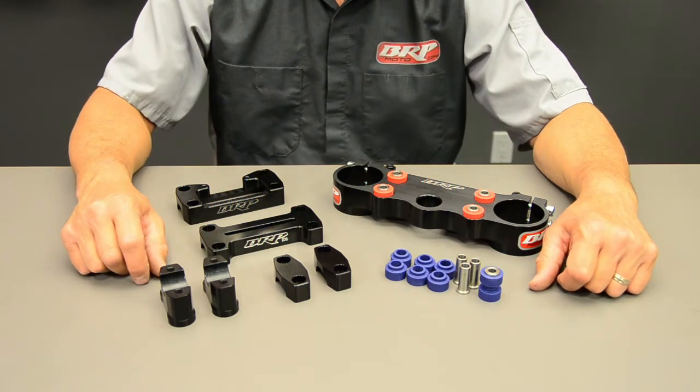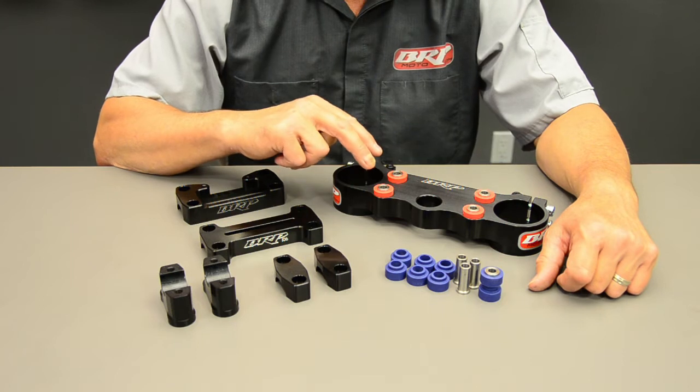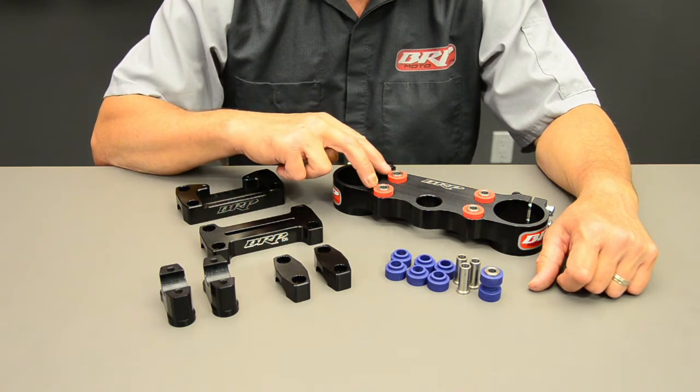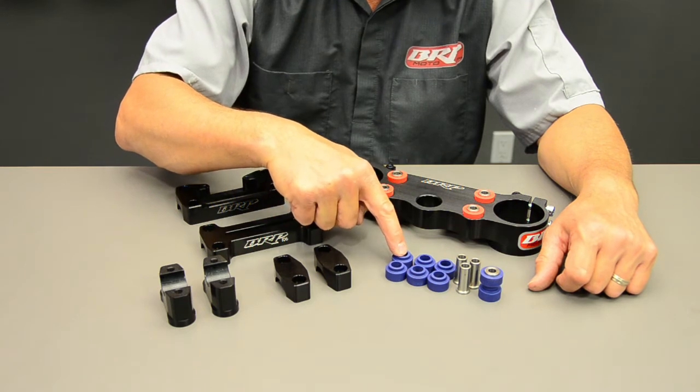Our four post triple clamp uses eight rubber bushings. The kit comes complete with a set of red, which are our firm bushings, and a set of blue bushings, which are our soft bushings.